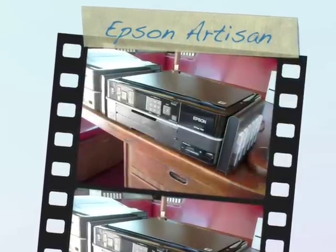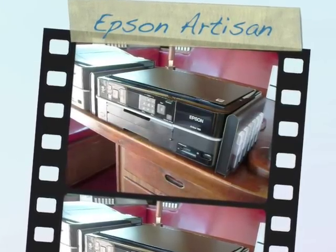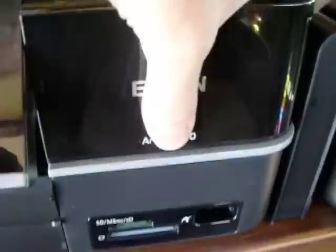Today we're going to cover the installation of a CIS in an Artisan 700 and 800. First, you're going to open the scanner lid — this is where the CIS unit is going to go into.